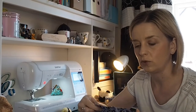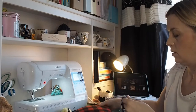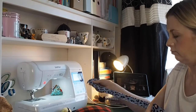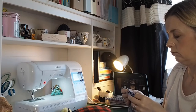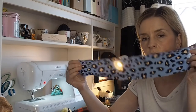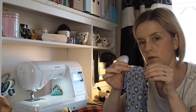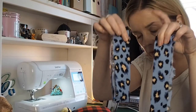So with the cuffs — fold them short sides together, pressed, and ready to be attached.